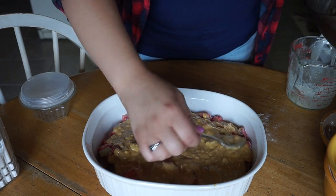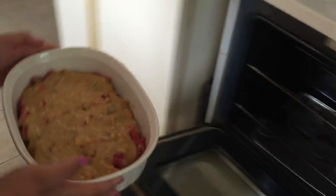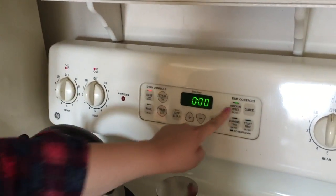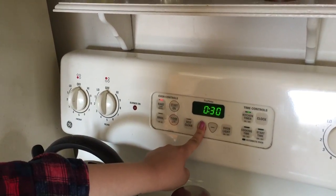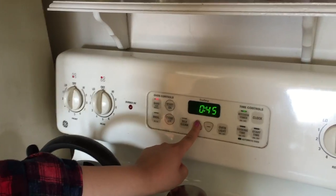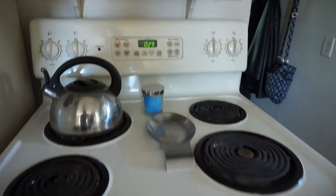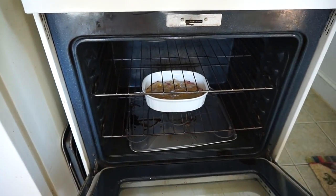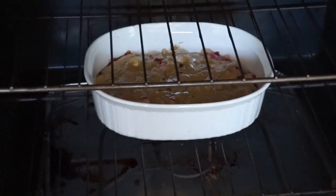Pop that bad boy in the oven and bring the temperature up to 375 degrees. Set yourself a timer for 45 minutes, but that doesn't mean walk away and come back when it's done — every oven cooks differently, so keep an eye on it. You don't want to ruin this nature's bounty; mother earth spent so long growing these for you, so do them justice.